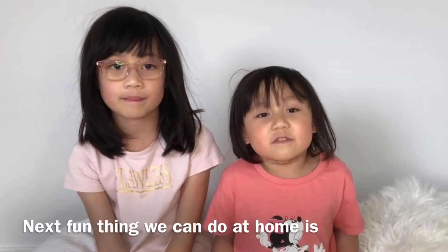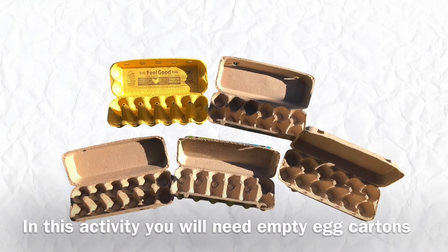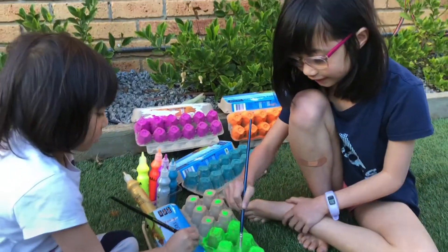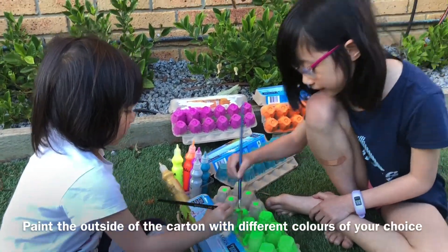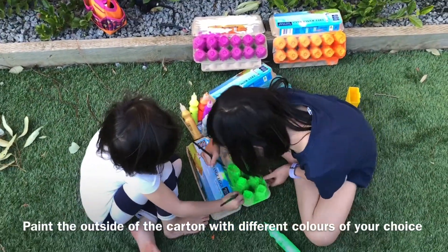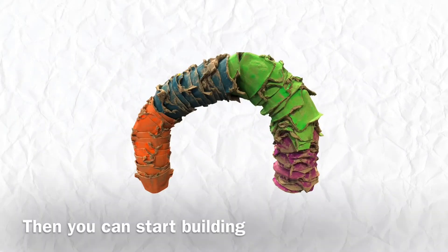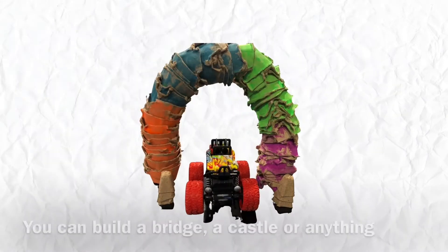The next fun thing we can do at home is turn egg cartons into building blocks. In this activity you will need empty egg cartons. Paint the outside of the carton with different colours of your choice. Cut each cavity out. Then you can start building — a bridge, a castle, anything you can imagine.